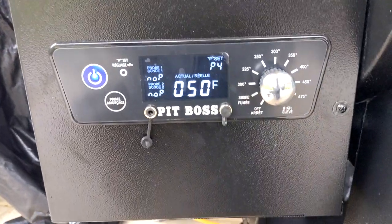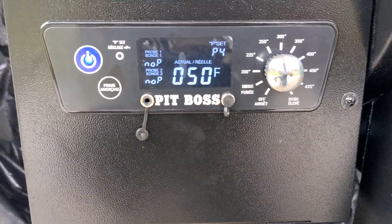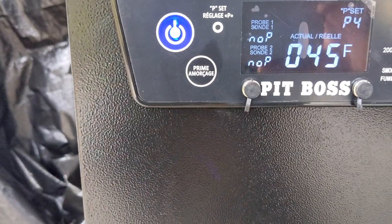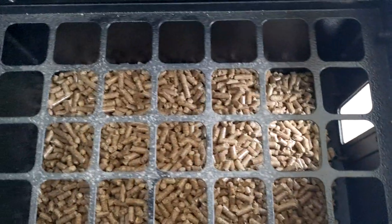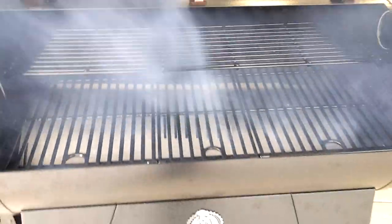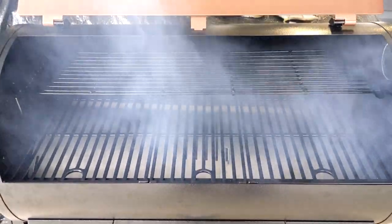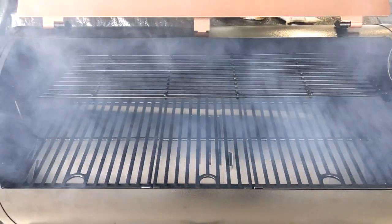I started it up, made sure the auger was on. It's on the smoke position as per the instructions. I held onto the prime button for what seemed like an absolute eternity — probably about 90 seconds. Filled up the hopper about halfway. We'll do some grilling, and we're starting to get some smoke.